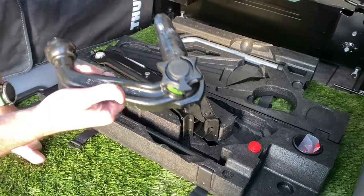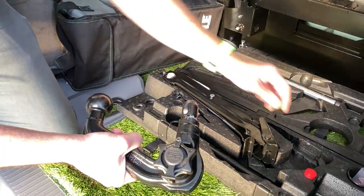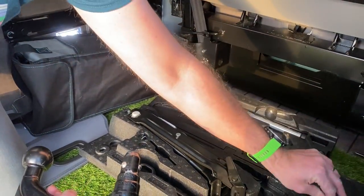So it's a removable Westfalia tow bar — it's pretty hefty, quite weighty. You also get two keys, one there, one in a packet, and you also get a proper Volkswagen genuine cap.